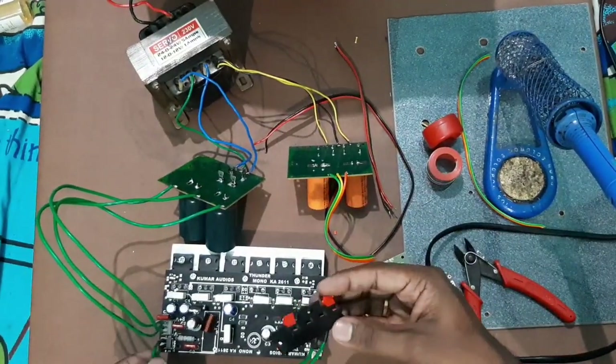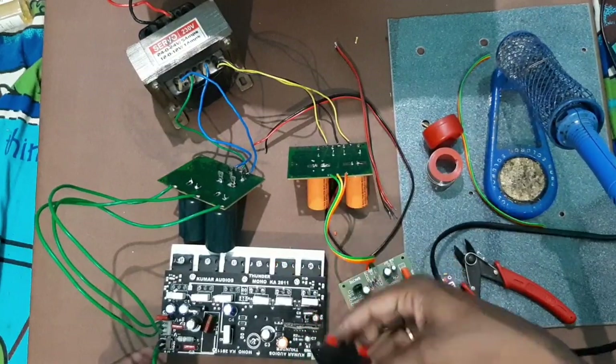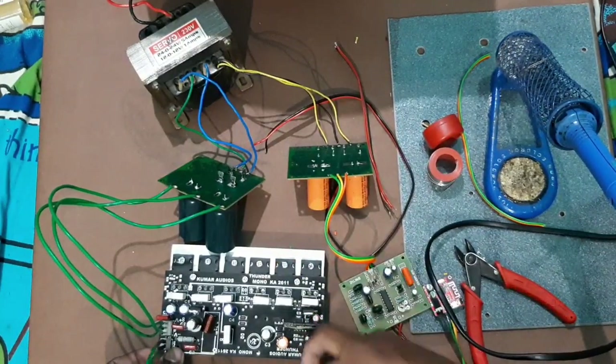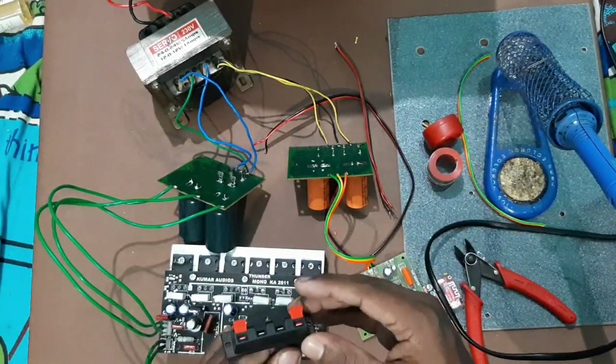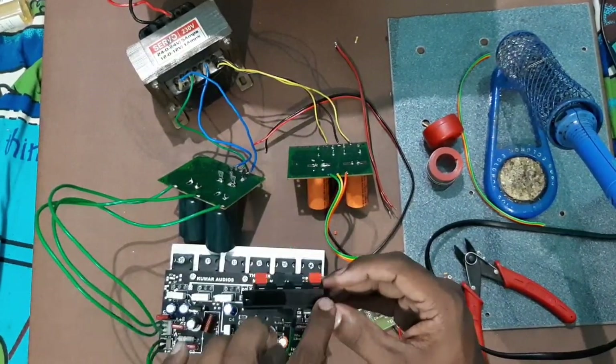We already need to solder the speaker output of the board — plus and minus. You can solder the speaker out from the board. This is the positive and this is the negative.